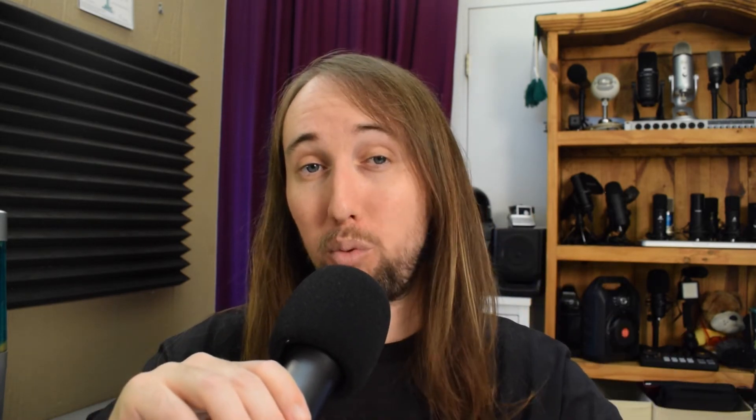The reason I emphasize getting a wind muff is because this microphone is kind of sensitive to plosives. Let me just demonstrate that: 'Peter Piper picked a pepper, Peter Piper picked a pepper.' It probably sounded a lot better with the wind muff. If you're interested in watching the full unboxing and in-depth review of the K025, I'll link my original review from a couple years ago down in the description of this video as well.